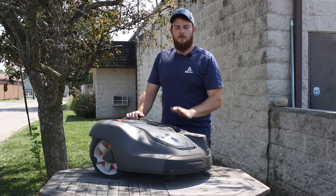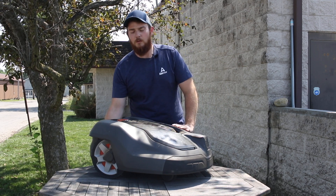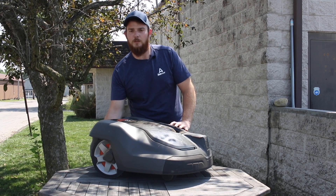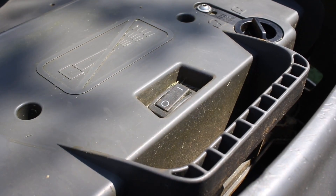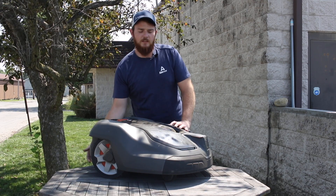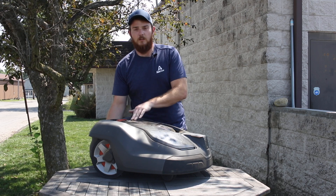Right now what we're going to do — since we have it up here and it is shut off — make sure before you flip it over or move it around, you reach under for the power switch. It will be on the back of the 400 series and off to the right side on the 300 series. Make sure that's switched off so the keypad is no longer lit up.